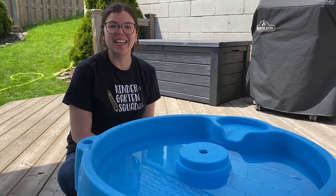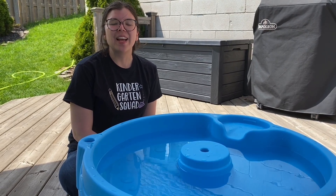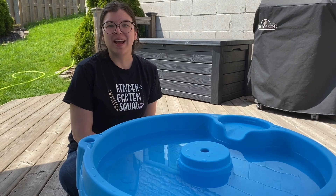STEM stands for science, technology, engineering, and math, and usually there's a problem that we ask the kids to solve.